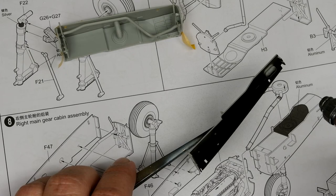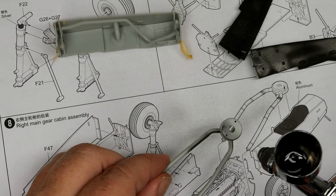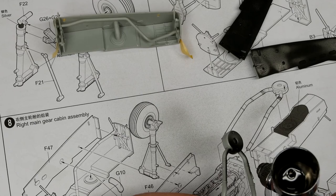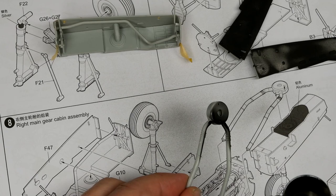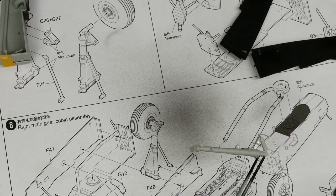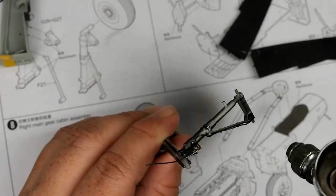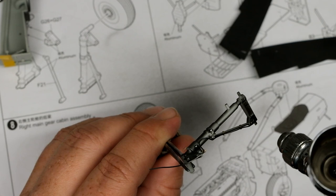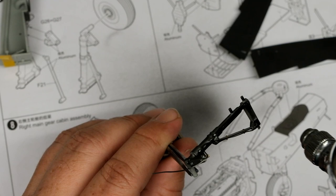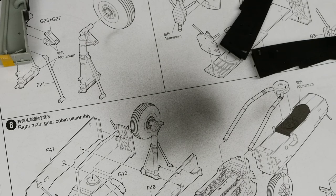So for these things, they're basically invisible once you close up the boom and install it to the wings. But I'm going to add a little bit in here just in case some of this is visible. You get the general gist - we're priming.